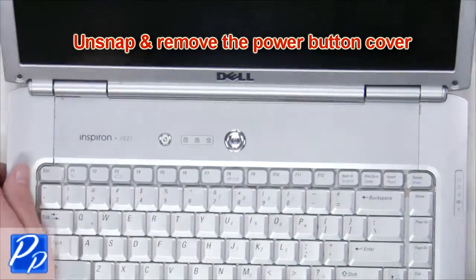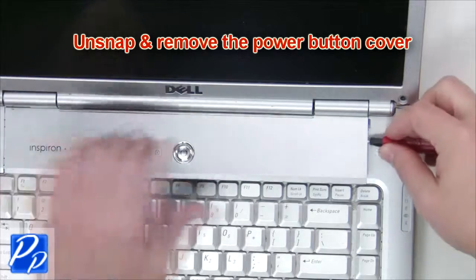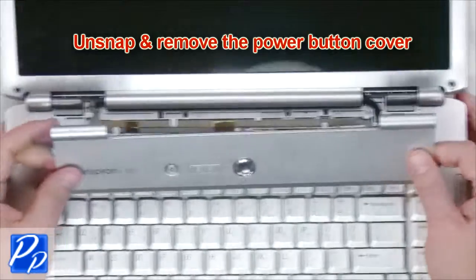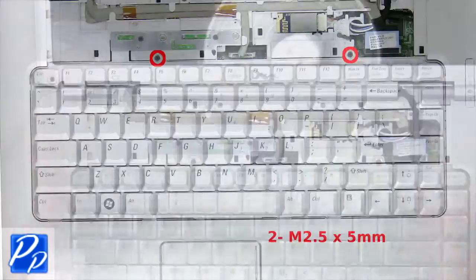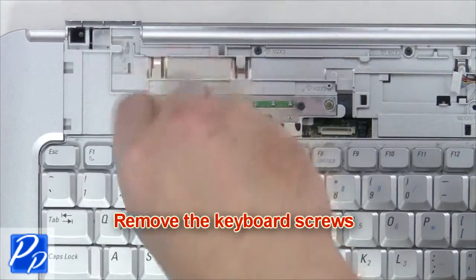Unsnap and remove the power button cover. Next, remove the keyboard screws.